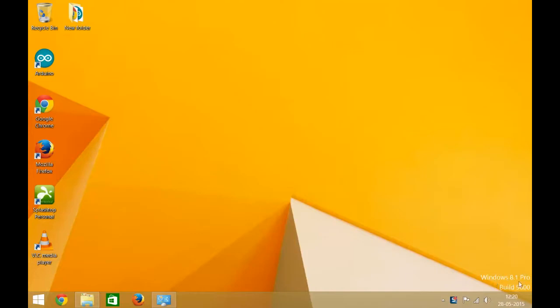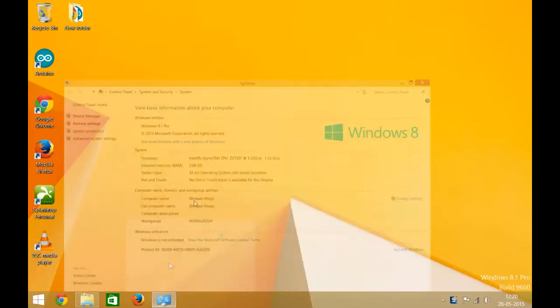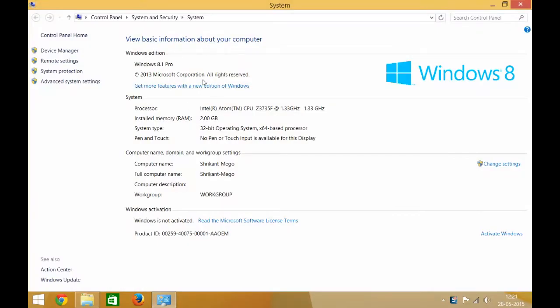We have Windows 8.1 here, and here are the system specs. It has an Intel Atom Z3735 at 1.33 GHz and 2GB of RAM. It's operating on 32-bit and it has Intel HD graphics.